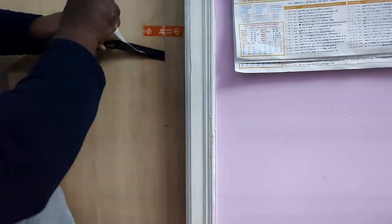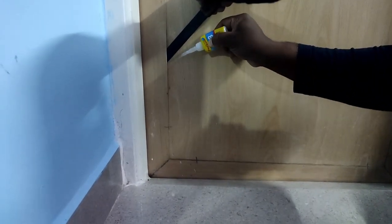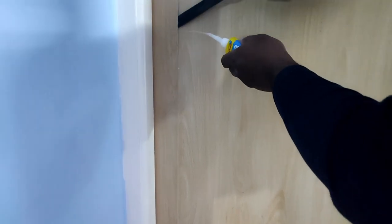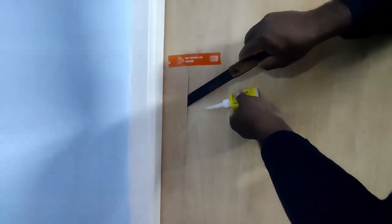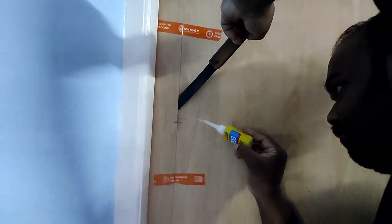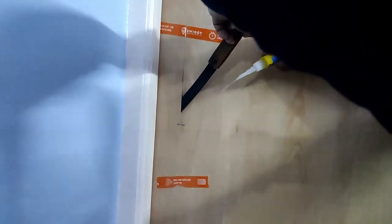The door is already starting to get strong. You can do it on all four sides. Doing the backside also will make your work sustain for a long period. So I'm doing it on another side now.